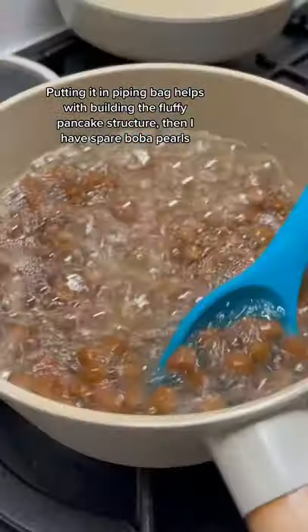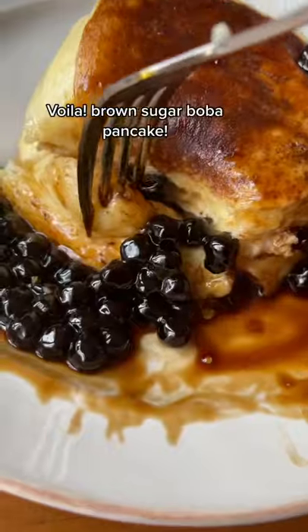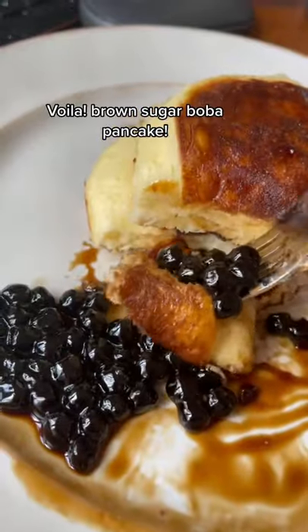Then I have spare boba pearls — cook them with brown sugar as a topping for my fluffy pancakes. Voila, brown sugar boba pancake! Yummy.